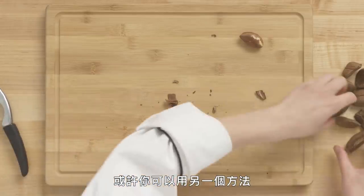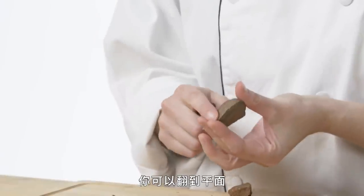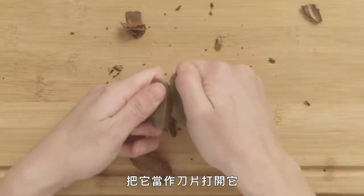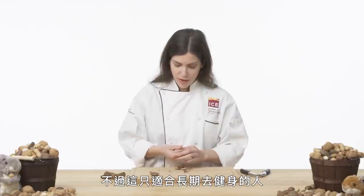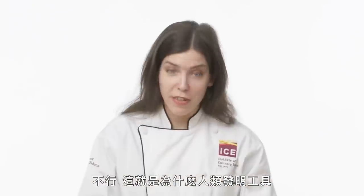Another method — you can take the flat side and use the sharp end of another Brazil nut as a blade to break it open, but this is only if you spend a lot of time at the gym and are very muscular. That's why humans invented tools.